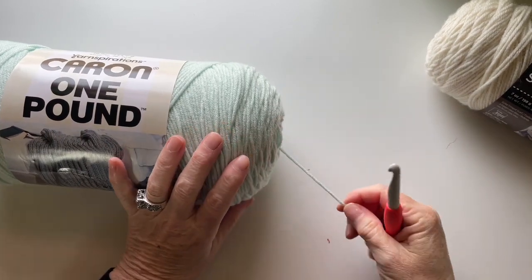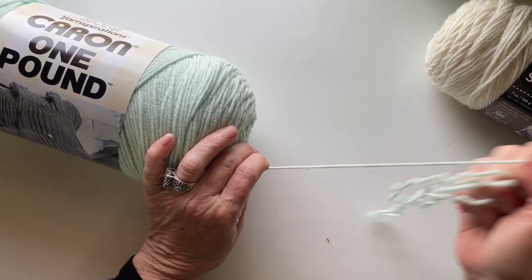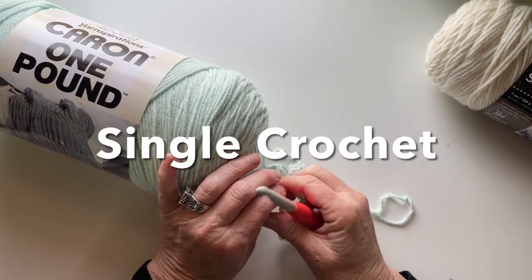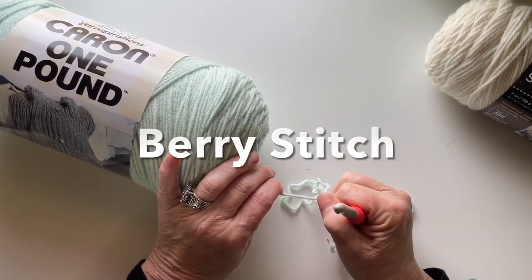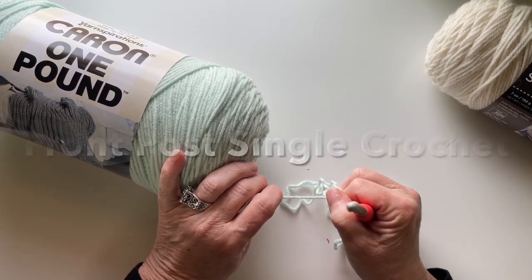The three stitches you're going to need to know for this project are the single crochet, the berry stitch, and the front post single crochet.